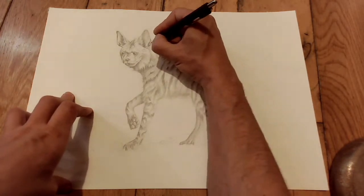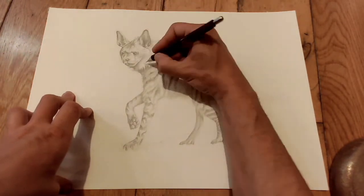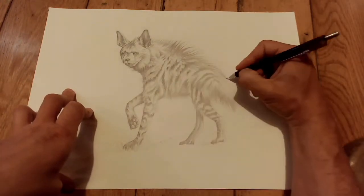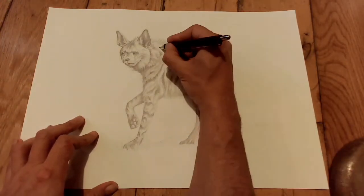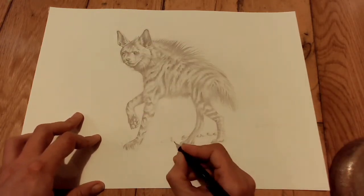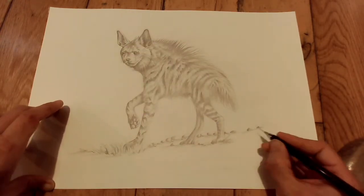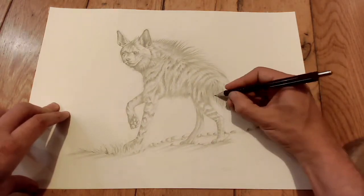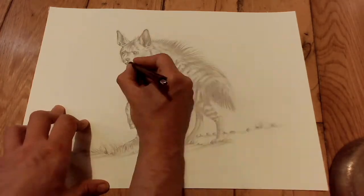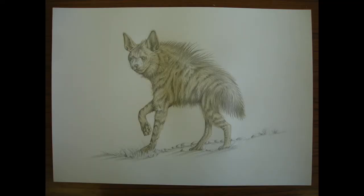Once I got all the markings in and I was happy with it, I then went back over and started darkening everything up quite a bit more. I quite often do this with watercolour paintings - I'll pencil it all in first and shade it all in pencil, because when I add the watercolour washes over the top I think it makes it look more realistic overall.